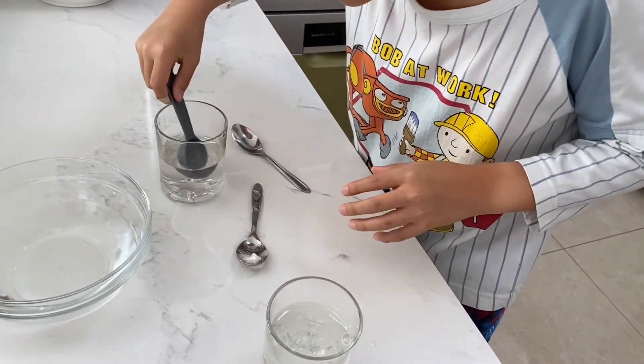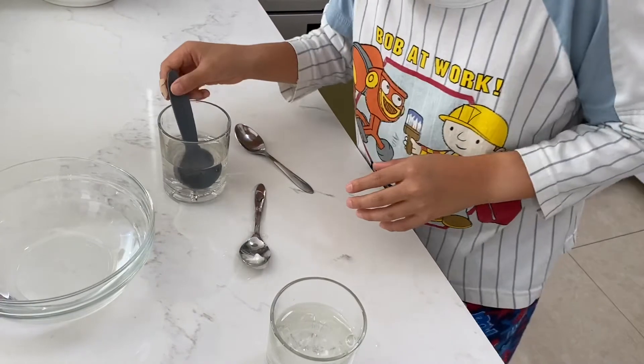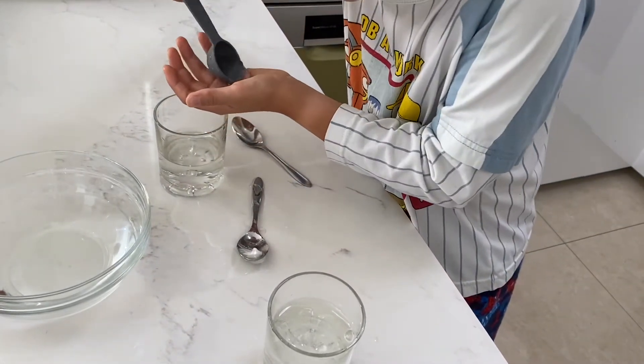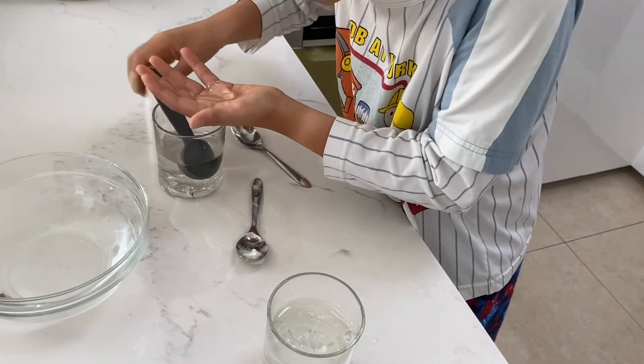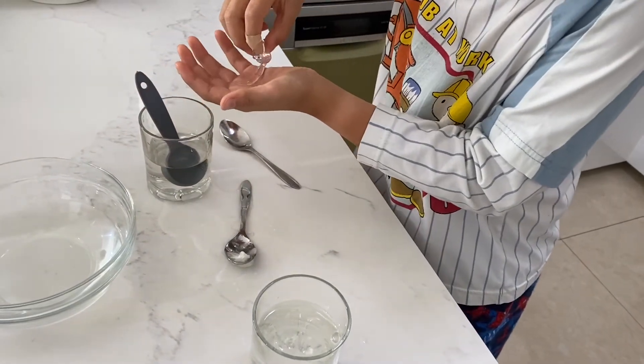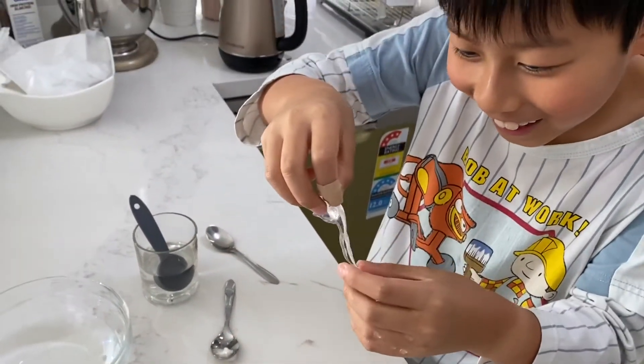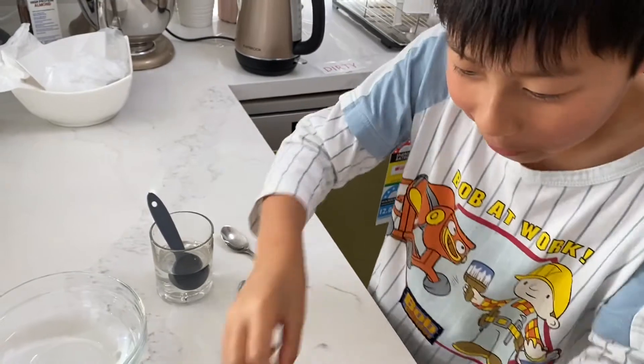After three or four minutes, you could leave it in there. It will make a membrane, which makes the sphere of it. And you get this — look at that! And you can pop it.